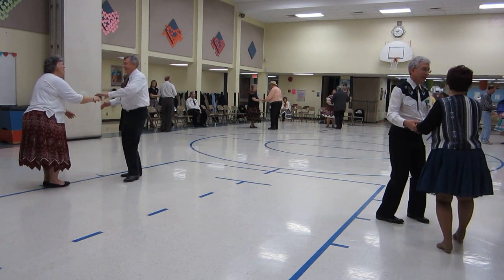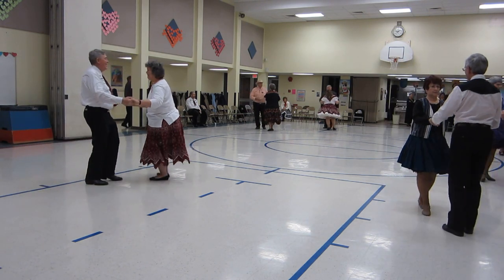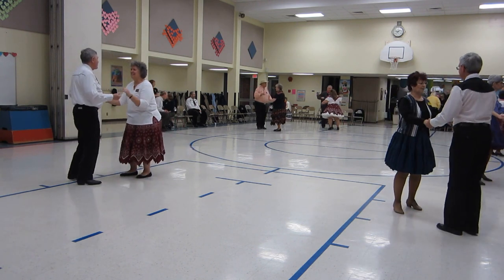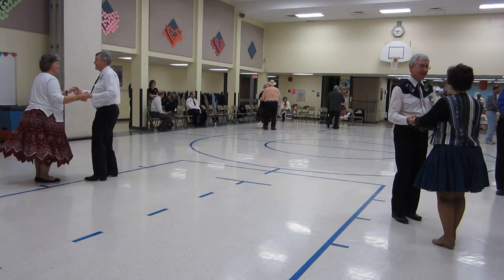Open break. Whip. Shoulder to shoulder twice. Open break. Whip. Shoulder to shoulder twice.